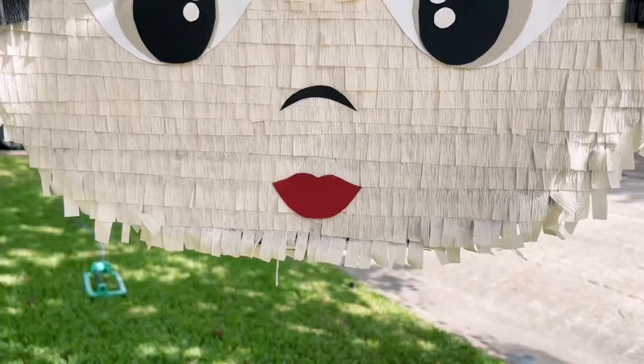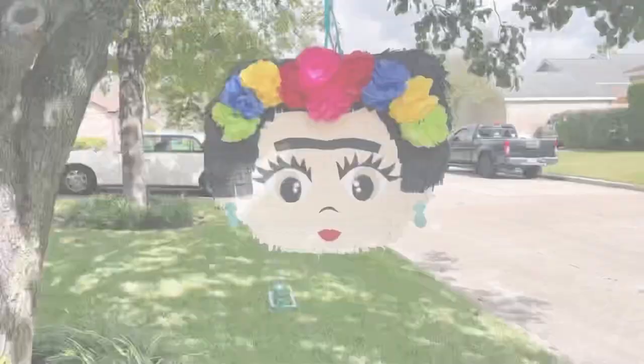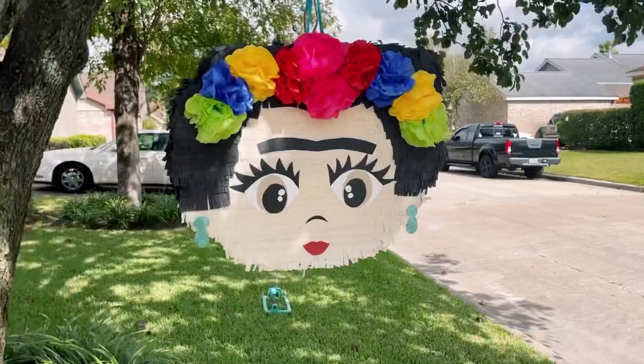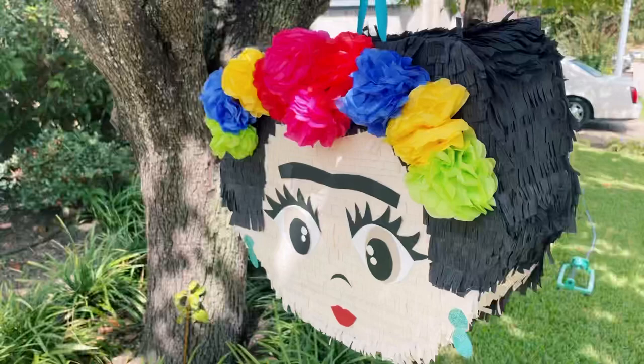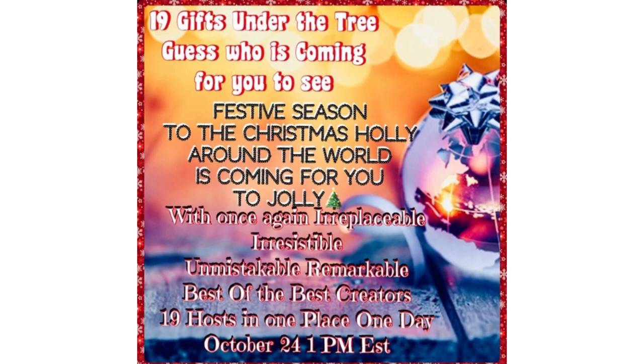In Mexico, posada parties are very popular and you will always find a piñata hanging from the ceilings. These are popular additions to nearly every Mexican party, and of course Christmas is no exception. This DIY is part of the Christmas Holly Around the World challenge with once again irreplaceable, irresistible, unmistakable, remarkable best-of-the-best creators.